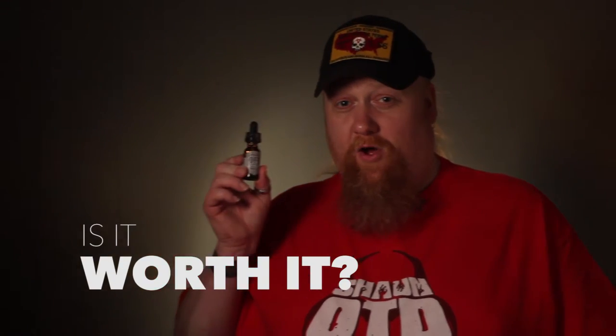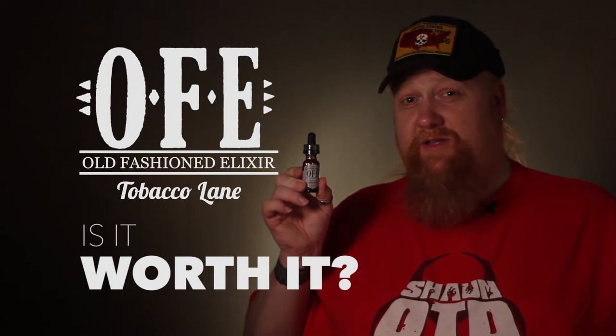This is Sean OTV, and welcome back to Is It Worth It? Today, OFE, Old Fashioned Elixir, Tobacco Lane.